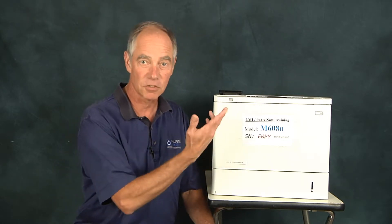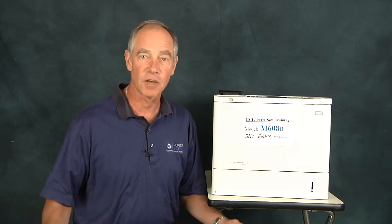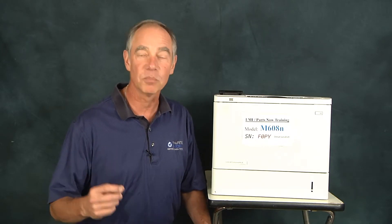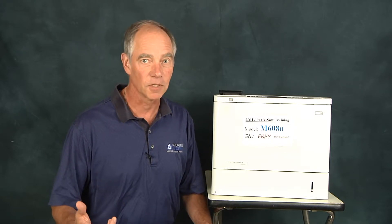Looking at some of the newer technologies — I've got the M607, 8, or 9, or the M631, 32, 33, just naming off a couple of current models — the process for replacing, say, the formatter or other smart boards, logic-type boards inside the machine, is different.